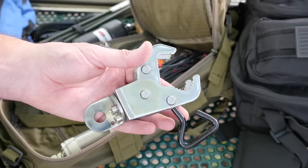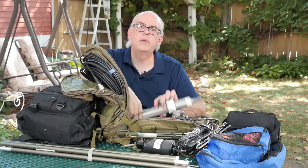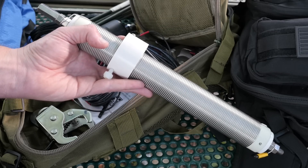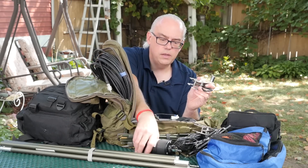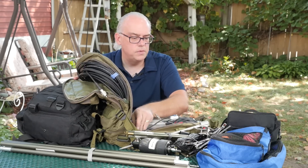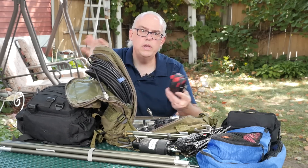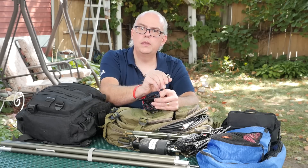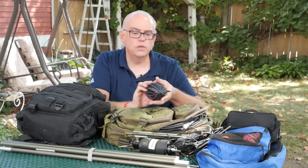You also get a clamp mount so you can set it up on a picnic table or something like that. There's also enough room in here to carry my second vertical antenna — the Wolf River Coil Silver Bullet 1000. I also have a clamp mount for that, and I usually clamp it to the ground spike, a picnic table, or something else. I have three ground radials that I've put together myself, approximately 33 feet long on a kite string winder, with a little alligator clip on the end.